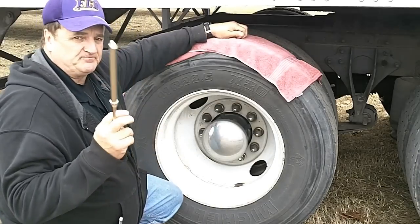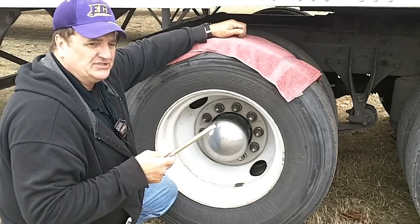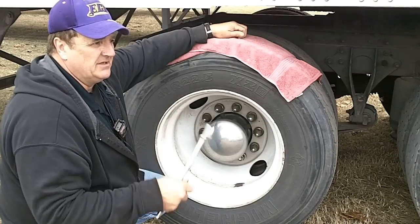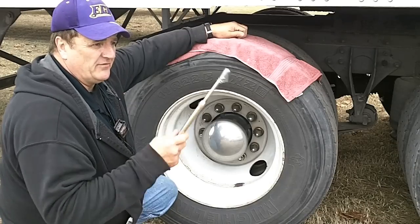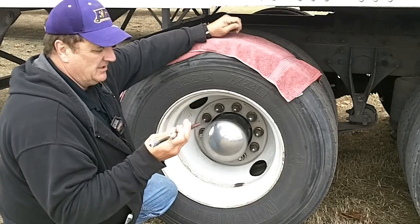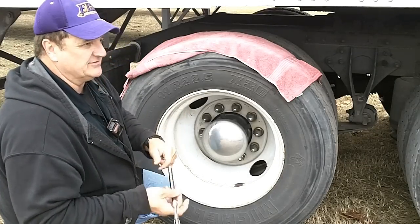You need one of these. You can get these from Walmart pretty cheap, but I wouldn't suggest it. I would go to a truck stop or a real good auto parts place and get one for about $35 or $40. It really works well — this one goes up to 160 pounds of pressure.